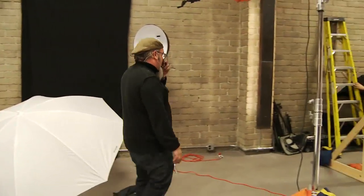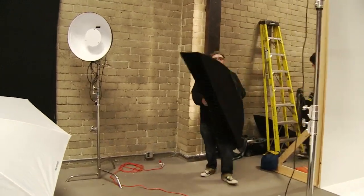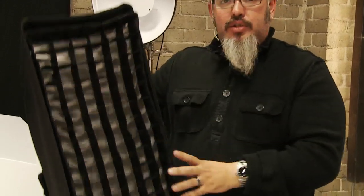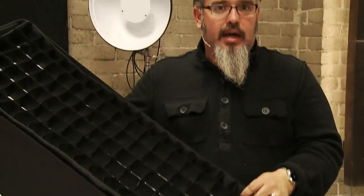We'll see what this does. We've got grids, we've got the beauty dish. Oh, the strip with the egg crate — this is like if you want drama in a box, it's this strip light right here. 12 inches by 50 inch with this removable grid. I think pretty much I will always shoot this with a grid in it. There will be times I take it out, but I love this thing. We'll shoot with this and you'll see what this does.